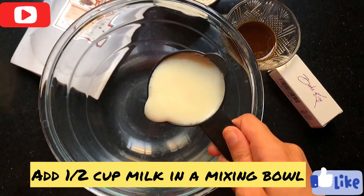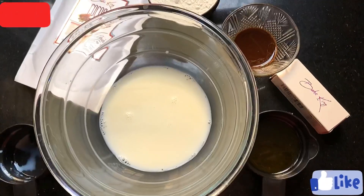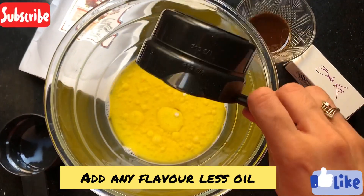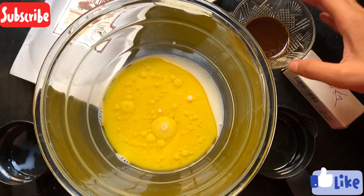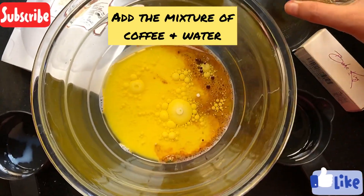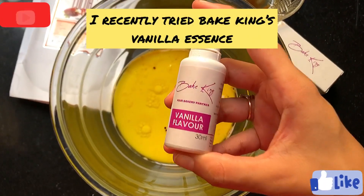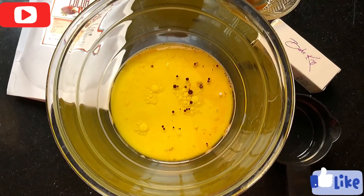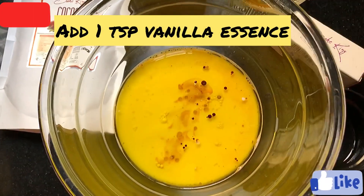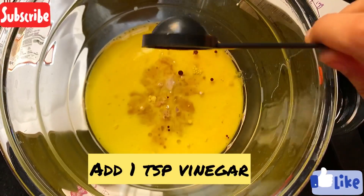First of all, we have put a mixing bowl in which we are adding milk. Now we will add any flavorless oil — you can use canola oil or vegetable oil. We have also made a coffee and water mixture and will add it. Now we will add a little vinegar.